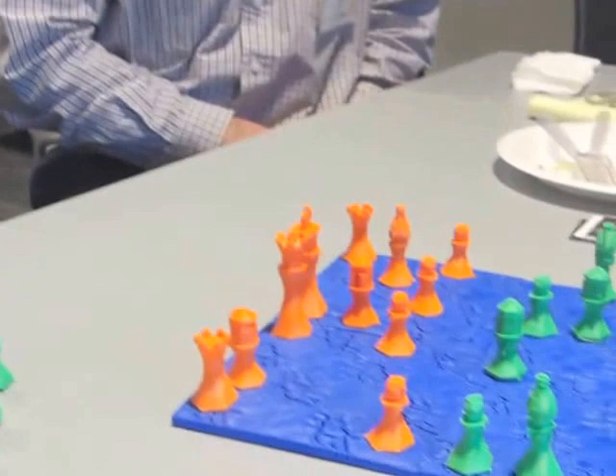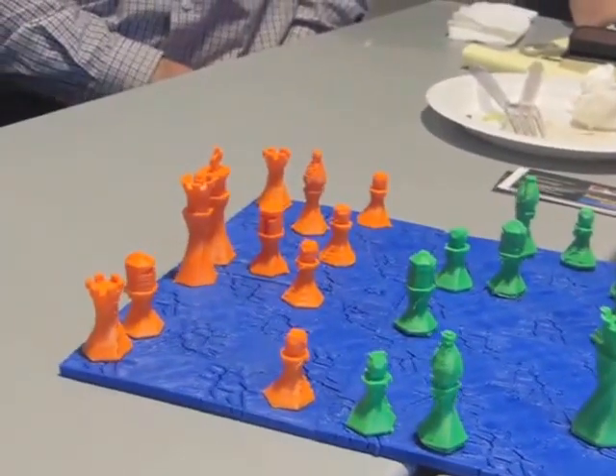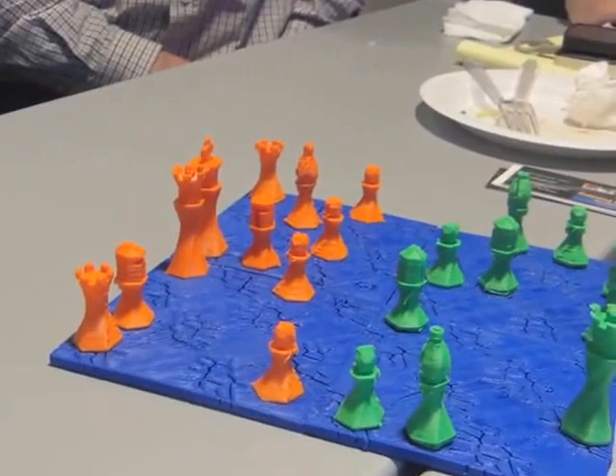I'm going to show the people this amazing 3D printed chess board. I understand that the board itself you designed. Can you tell me how you did it? Well, I used a program that is online. It's called Tinkercad.